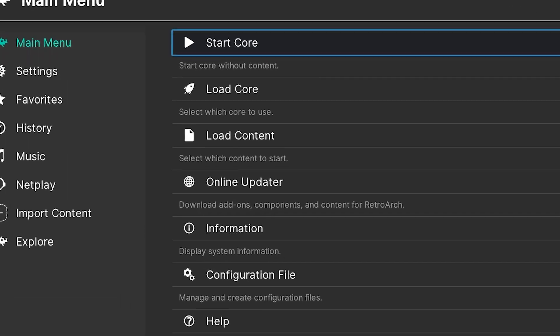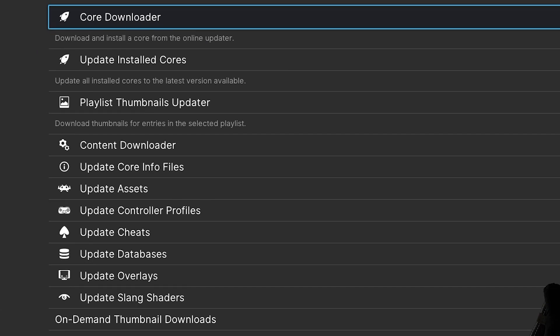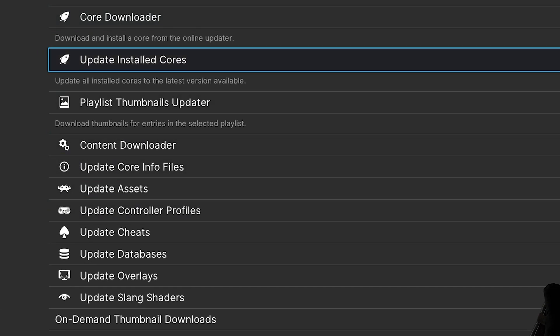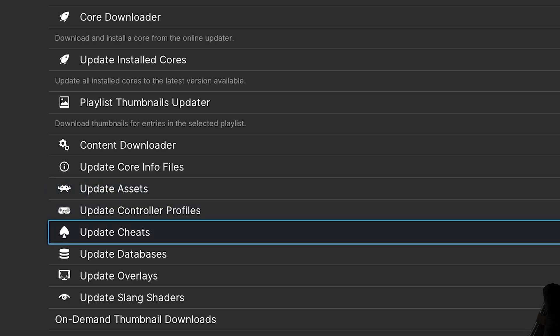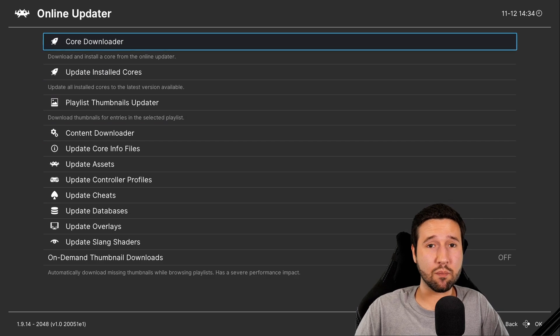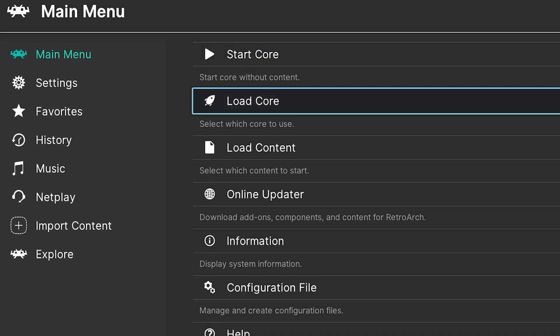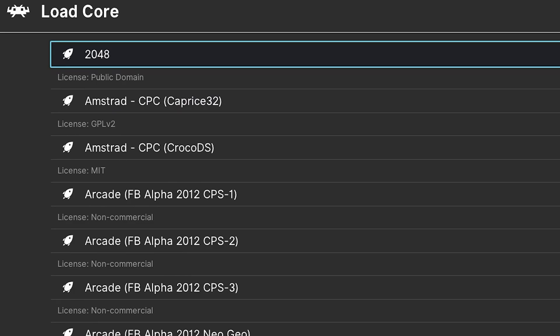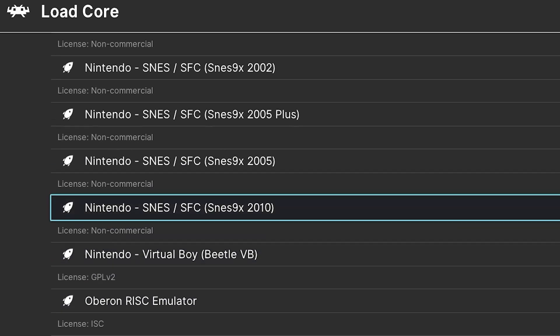And here we are — we have RetroArch. The first thing you're going to want to do once you come in here, it's not mandatory, but go to the Online Updater and update most of the things you have here — for example, update installed cores, content downloader, update assets, update cheats if you want cheats. Pretty much all these things — if you want them updated, go ahead and do it. I'm going to skip that part for now. From here, all we have to do is go to Load Core and select the system we're going to be doing. Let's do Super Nintendo to test.